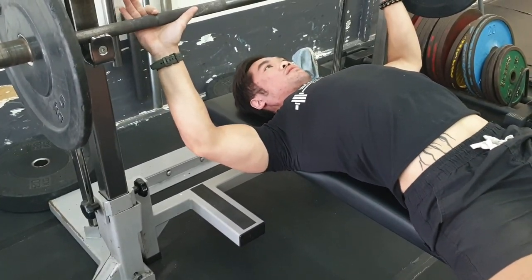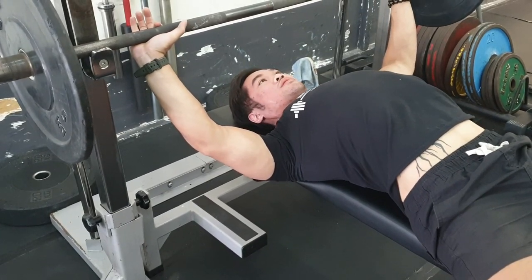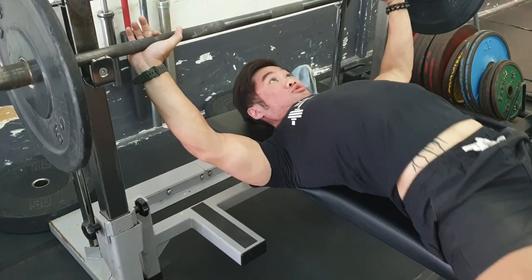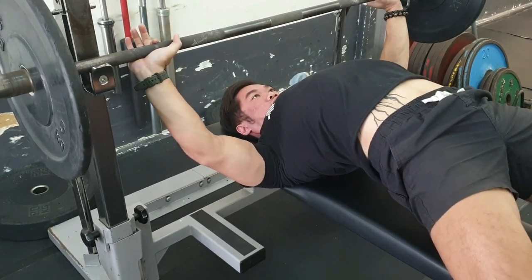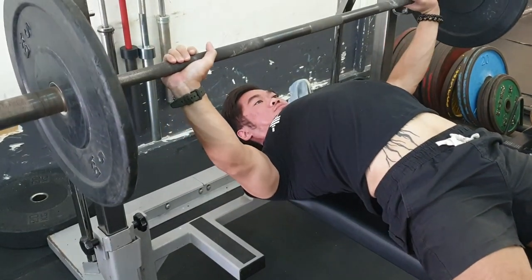Applying this principle, when I set up I will first retract my shoulder blades and then internally rotate my wrist until I feel the pressure on the last three fingers and the palm. I will raise my hips up and try to get as much lat engagement as possible. If you feel your lat engagement is not strong enough, play around with twisting your wrist in and out until you feel that strong lat engagement. Once you've found it, hold that wrist position and then unrack the bar.